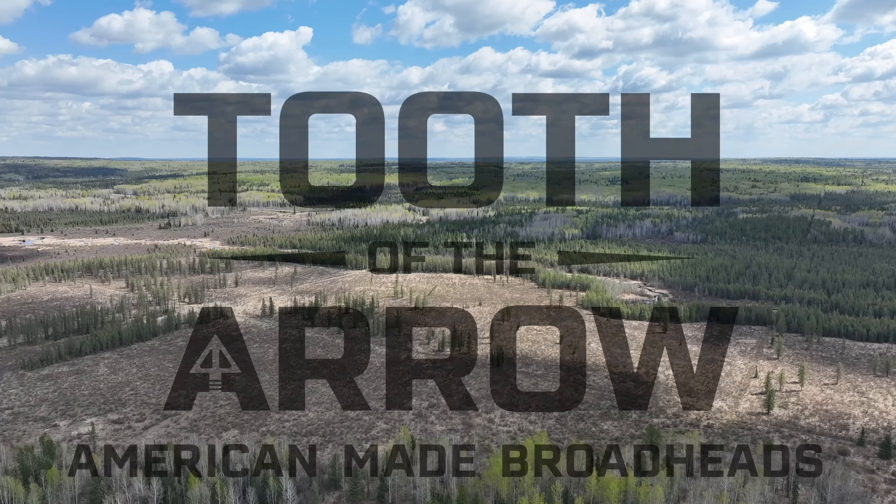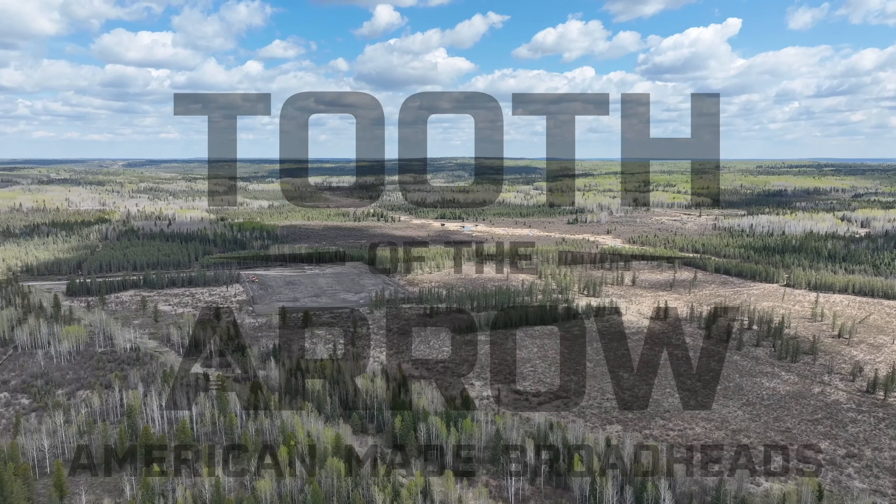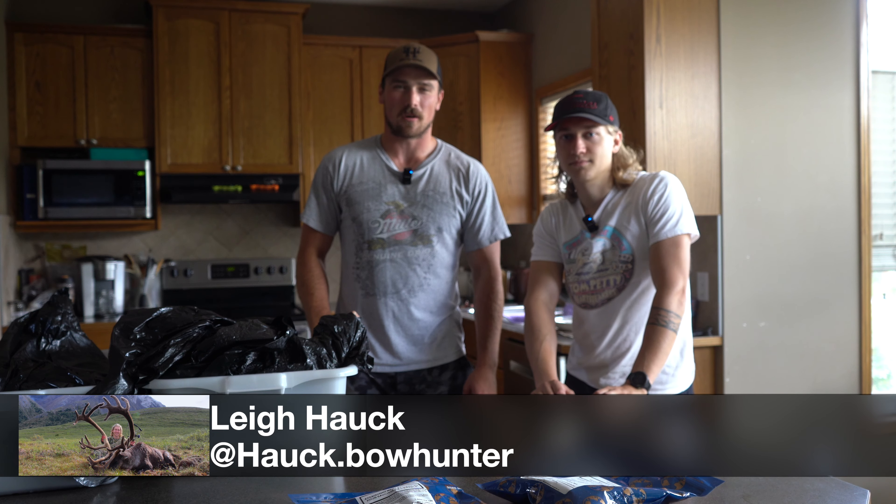This episode of Hazy Outdoors is brought to you by Tooth of the Arrow, American-made broadheads. Hey everyone, welcome back to another episode of Hazy Outdoors. We've got a very special episode today. I'm joined with Lee Hauck of Tooth of the Arrow broadheads.